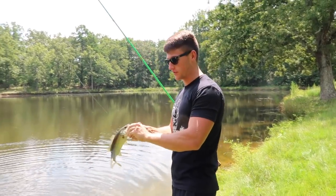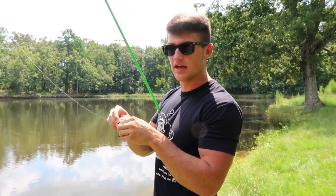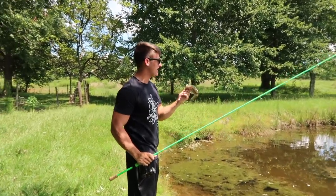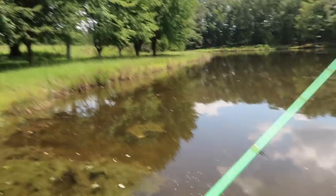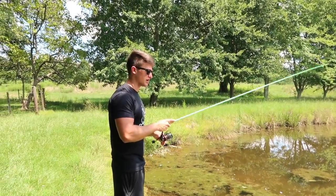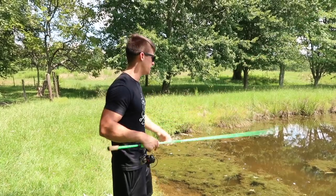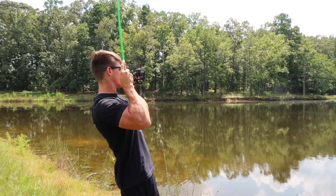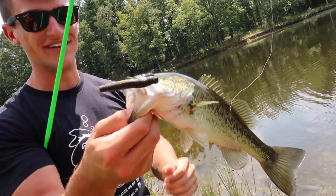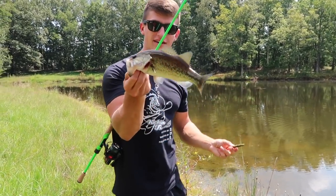I caught that one different for sure — I was just swimming the ned rig. That just shows how many different ways you can catch them on this thing. I was still covering water, working it pretty fast, but at the same time giving it that finesse pause. That is a toad right there. Right now I'm walking down the bank and I see a few fish cruising — flip the bait right in front of them. That's another different way: when you're walking the bank and you see fish cruising in shallow water, target them. I promise it's really hard for them to resist this small profile bait.